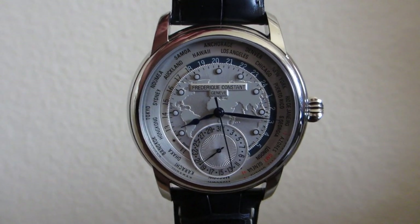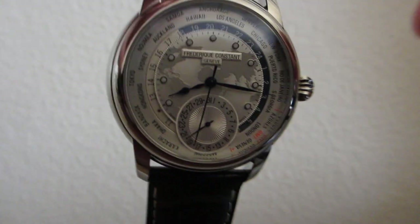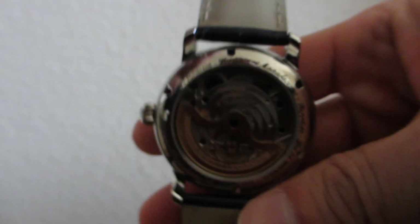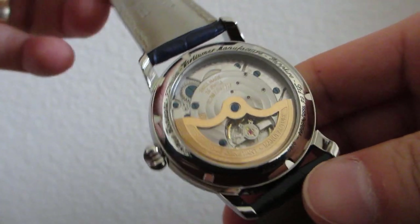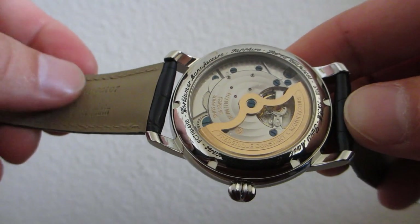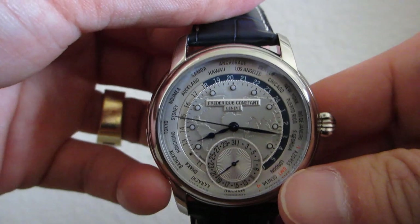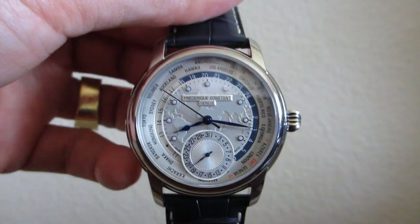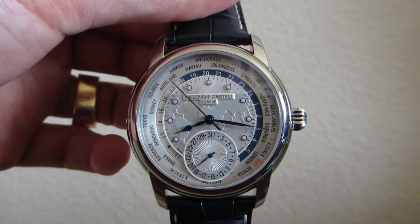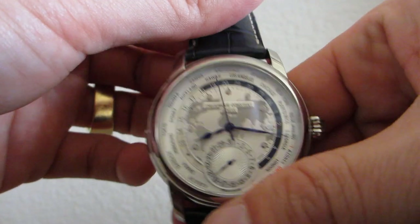This is the Frederique Constant World Timer Manufacture timepiece. As you can see from the rear, it has an in-house manufactured automatic movement with some nice details. One of the unique features of this timepiece is the fact that it is set using just a single crown pusher device. Most world timers require a second pusher to set the world time.